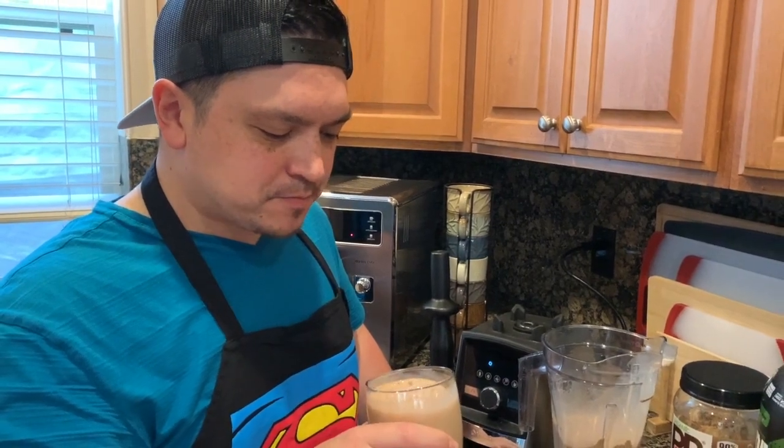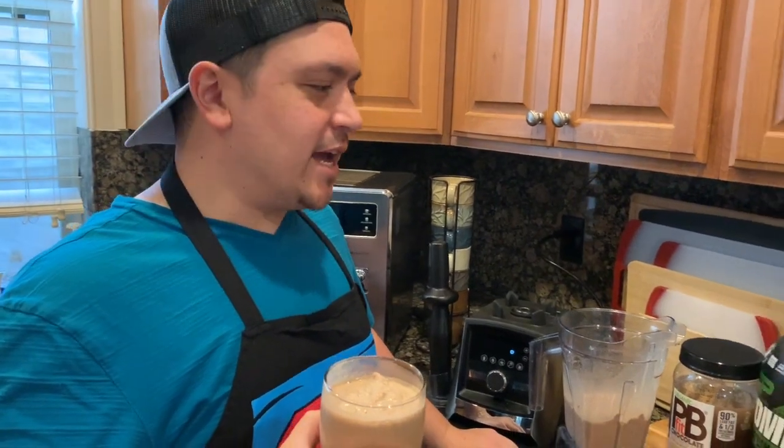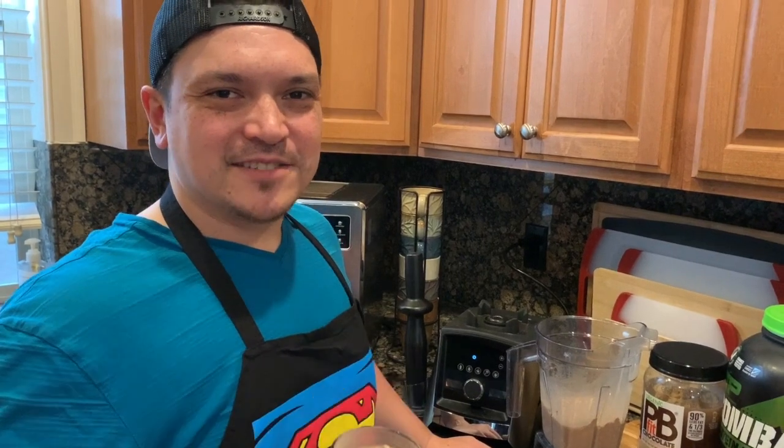Try this at home — it'll give you that extra kick of protein and caffeine together. Chocolate peanut butter protein frappuccino. Cheers!